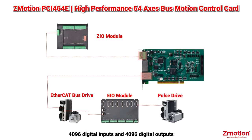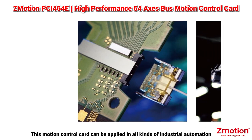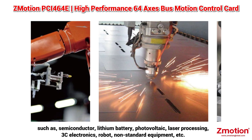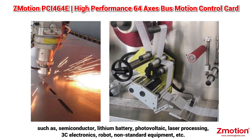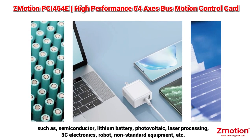For digital I/O, up to 1096 digital inputs and outputs can be extended — 128 inputs and 64 outputs. This motion control card can be applied in all kinds of industrial automation, such as semiconductor, lithium battery, photovoltaic, laser processing, 3C electronics, robot, and non-standard equipment.